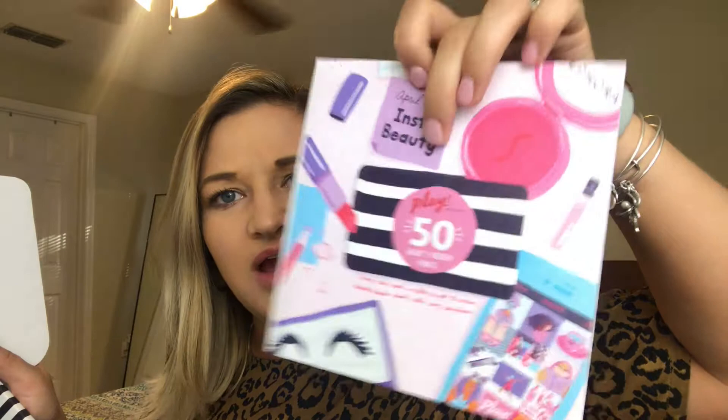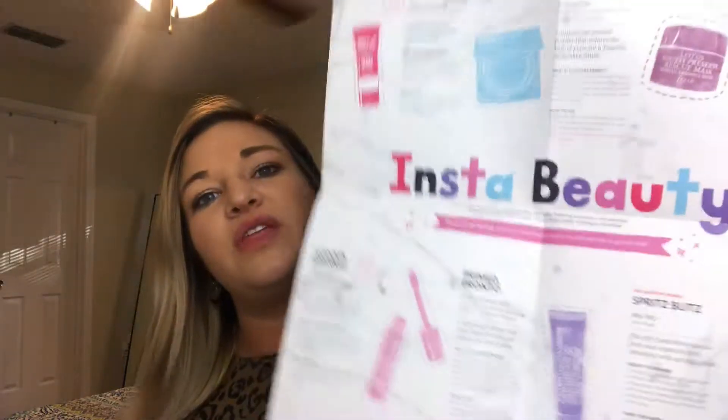Welcome back to my channel. Today's video is a Sephora Play unboxing — not really an unboxing, just showing you what I got because I've already opened it and started using some of this stuff. When you open it up, there's a little Play card that comes with it. If you take this to Sephora and purchase something, have them scan it and you get 50 Beauty Insider points, which helps you get to VIB faster.